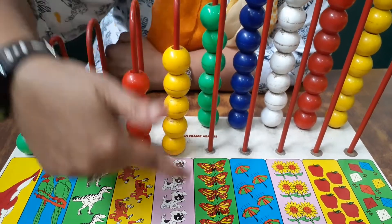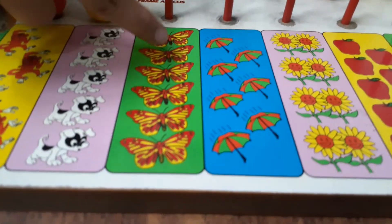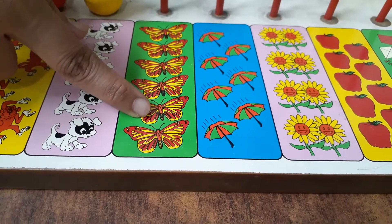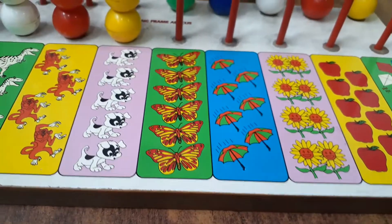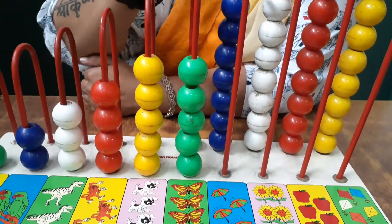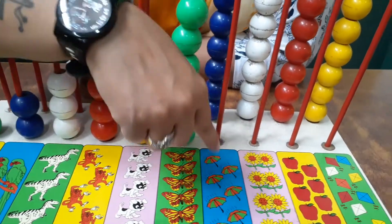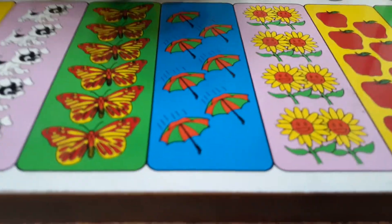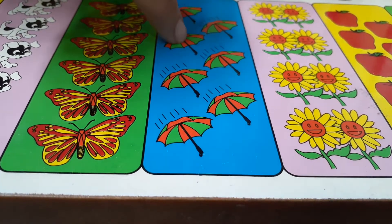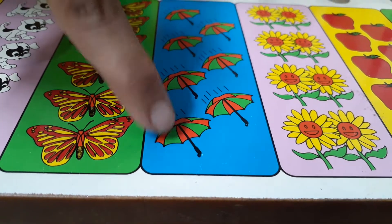Five beads and five dogs. Wow, umbrella! But today is a sunny day, not a rainy day. One umbrella, two umbrellas, three umbrellas, four, five umbrellas, six umbrellas, and seven umbrellas.